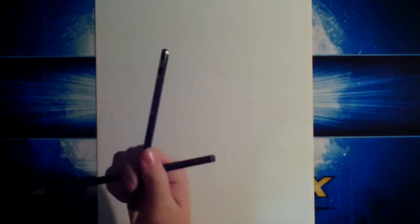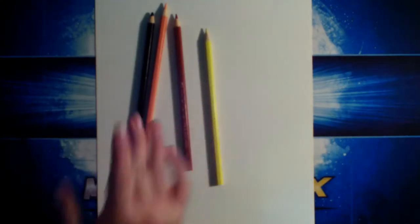So let's start off with my artist pencils. I am using B and H for my artist pencils. And for my colored pencils, I am using black for his hair, a sort of peach for his skin, a dark maroon for his shirt, and a yellow for his hat.